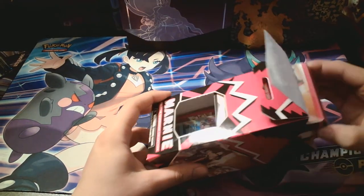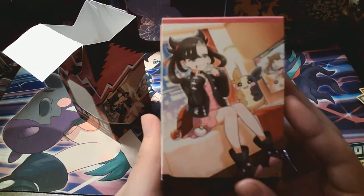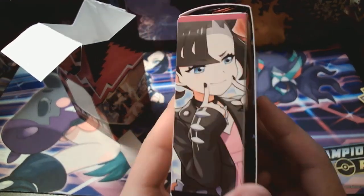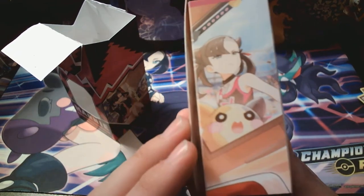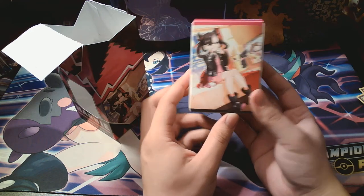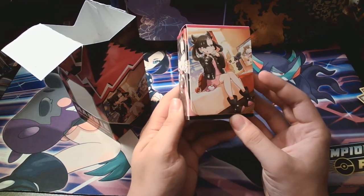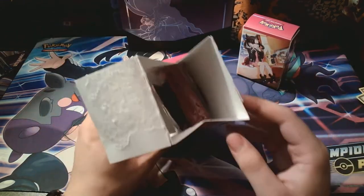What is this? Oh, is this the deck box? This is the deck box! Oh, that's so cool. Yo. Marni Morpeko. That's so cool. I love that. That's awesome. The artwork is so awesome on that.